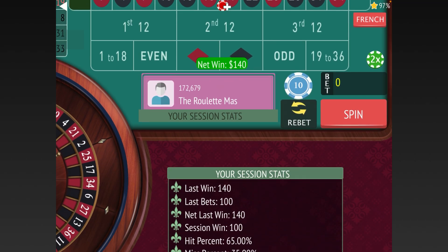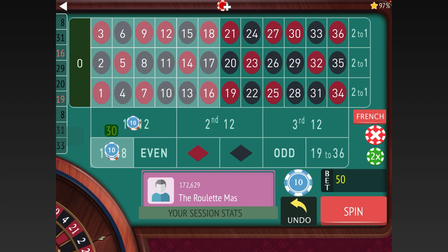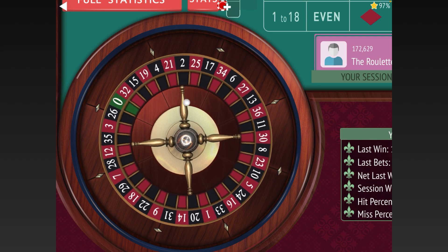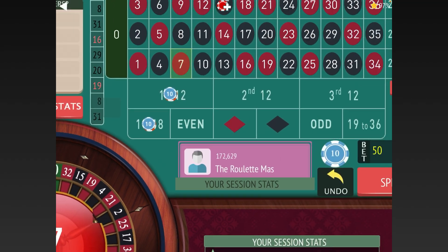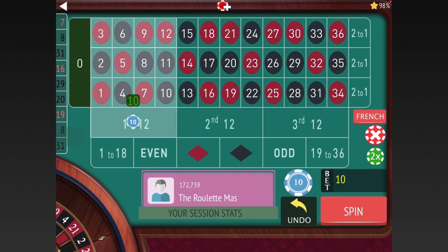We won big there — we're up a hundred dollars already and in session profit, so we go back to the starting 20 and 30. Wow, that's another good one — up 170. I also forgot, he said he puts a dollar insurance bet on the zero, so let's go ahead and do that going forward.